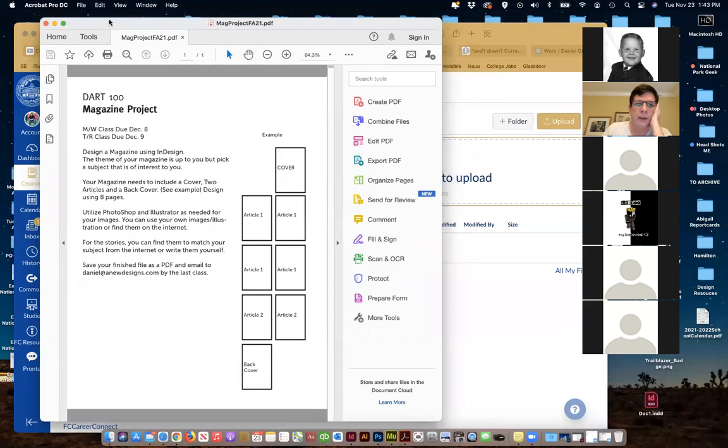I'm going to go through it in class step-by-step so you guys will have that. Any questions about the assignment? This is the sheet you're seeing that I'll get to you guys. I'll try to put it into the folders here.